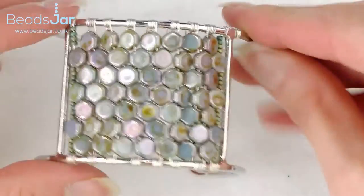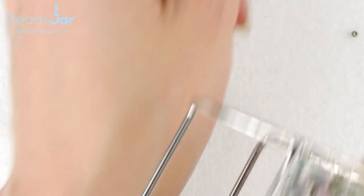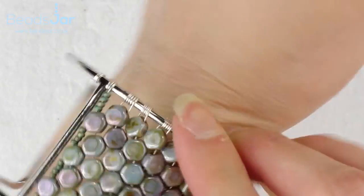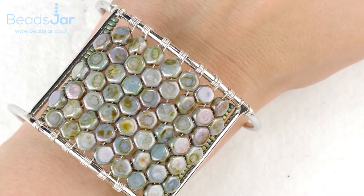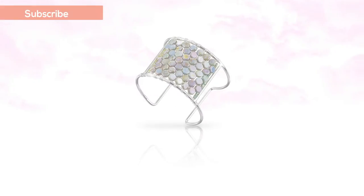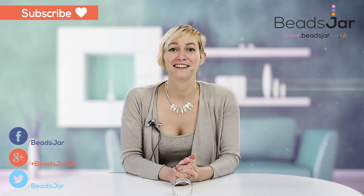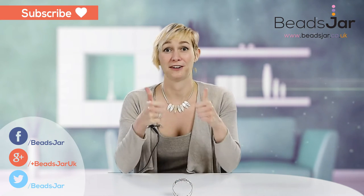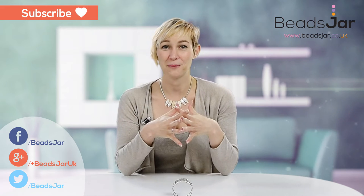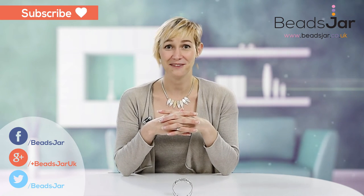We've done the middle section here, but if you wanted to you could fill the two outer sides as well with the beads — though it's not really for the faint hearted. It sits beautifully like a tiled effect when worn. Thank you for watching and we hope to see you again next time. Subscribe to our YouTube channel and give us a thumbs up. Let us know any feedback or comments you have about our tutorials. Take care!